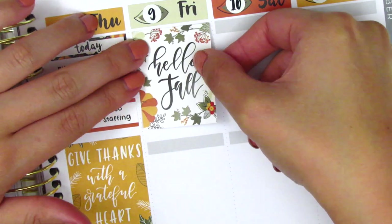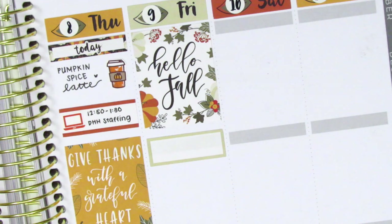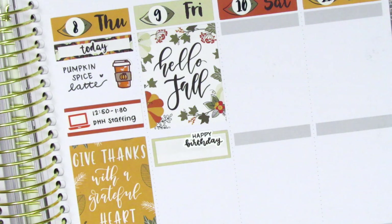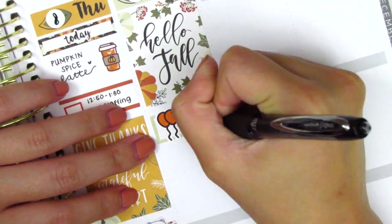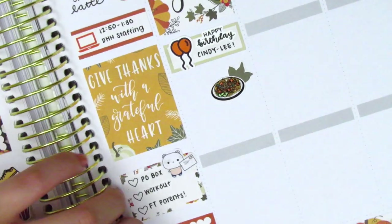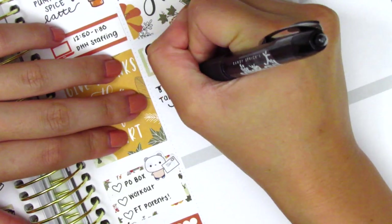On Friday I first placed down a full box at the very top, then a quarter box with balloon stickers from Me You Sticker Co and a happy birthday script in my writing from Planner Just For You to mark my friend's birthday. I grabbed some Thai takeout for lunch that day so I marked that using a deco sticker from the kit and a pad Thai sticker from Hazel Sticker.